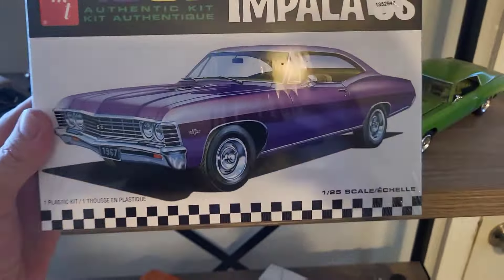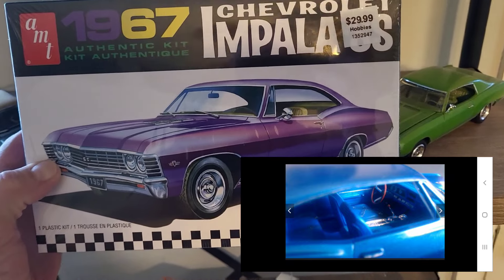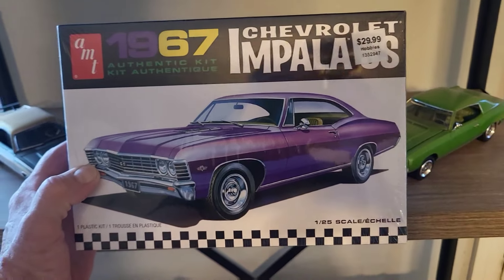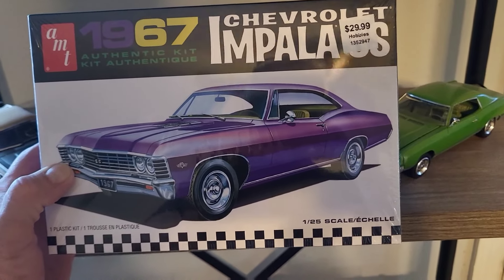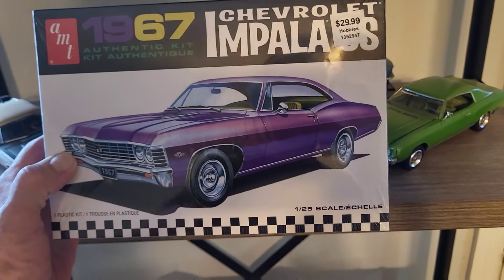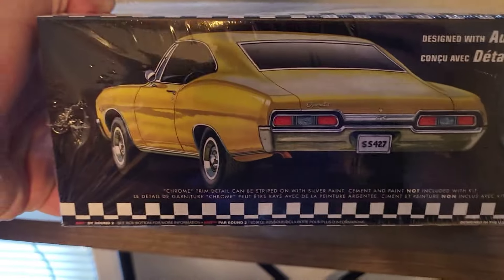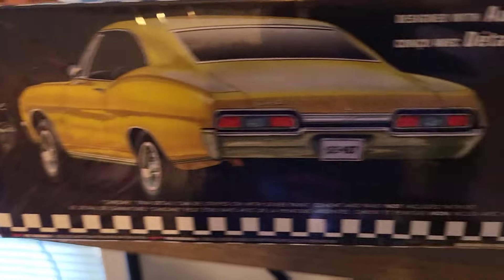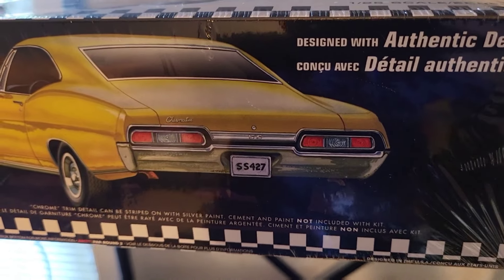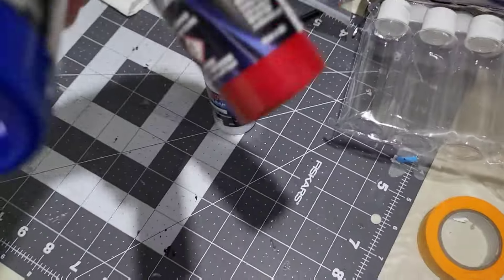I also picked up the 67 Impala Super Sport. I built this car a while back in that darker blue color that GM used to have - I've actually posted pictures of it on Flickr. If you search Joe 14 fan on Google, you'll see my old album of all my different builds from way back. This one's gonna be a good one - my dad had this same body style. Unfortunately it was four doors, but it had those taillights. That'll be a nice one.